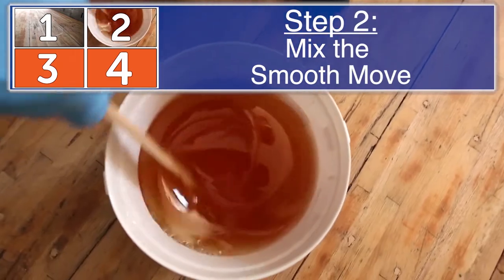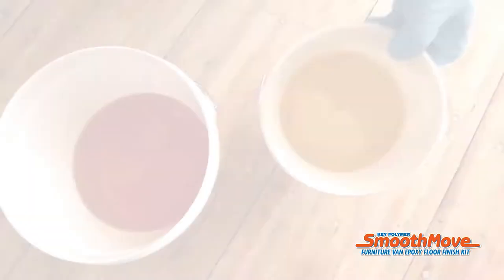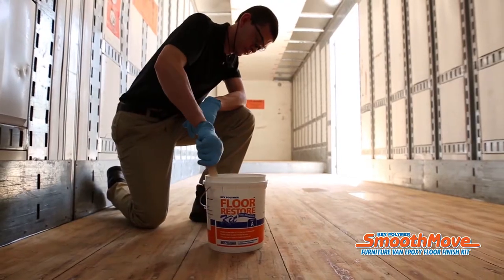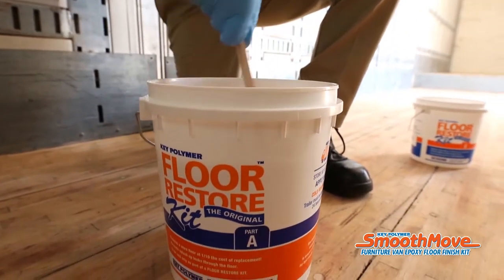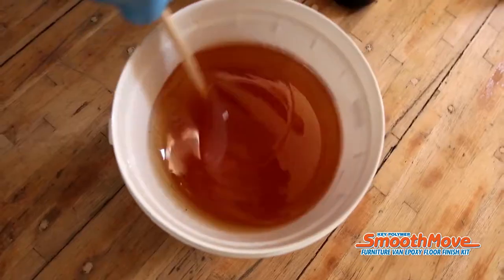Step 2: Mix the SmoothMove. Pour one part B container into part A container and mix for five minutes with the stir stick provided. When mixing, be sure to scrape container sidewalls as you stir. Make sure the mixture is a uniformly blended color without streaks.